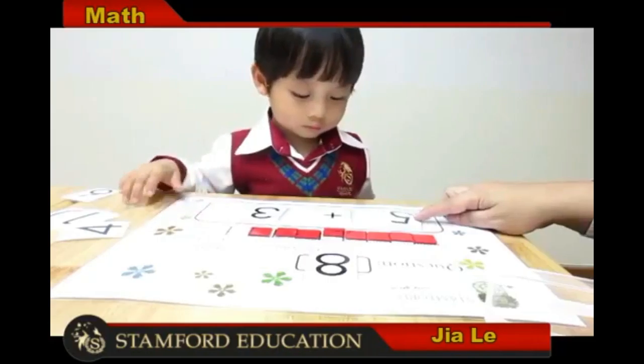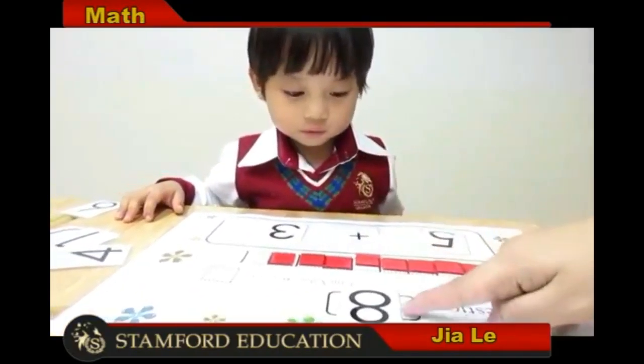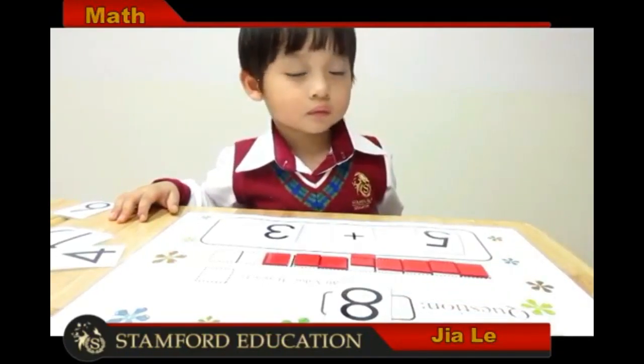5 plus 3 equals 8. Very good, thank you!